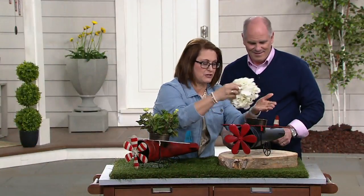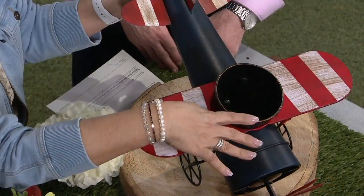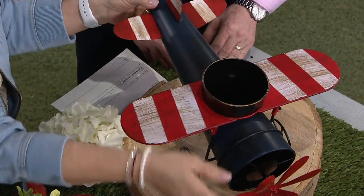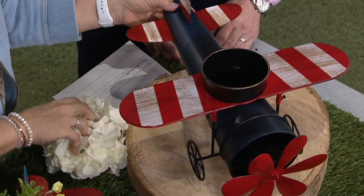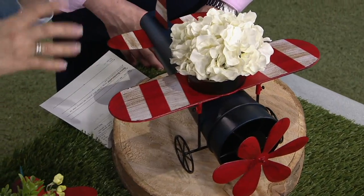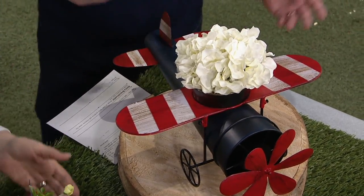I'm going to take this out just so you can see our pot. It comes with the pot, the wings, and the plane. All you're going to do — imagine this is just a potted plant — drop one in, or you can plant right in there because there is a drainage hole.